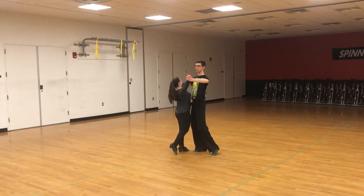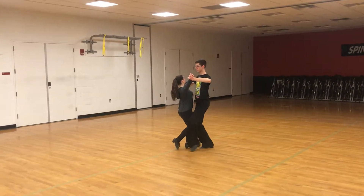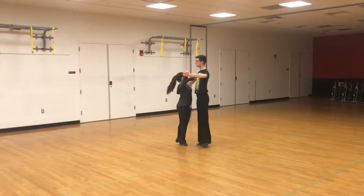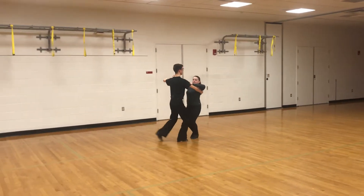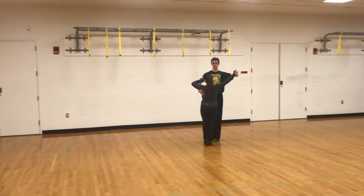So I'm going to start with a change step on my left foot. One, two, three. Then I have my natural turn. One, two, three, four, five, six.